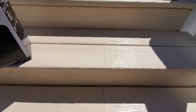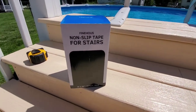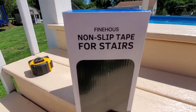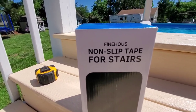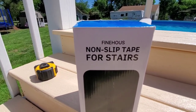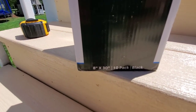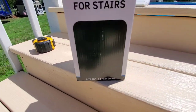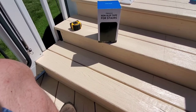Here's what we're using: Nine Fine non-slip tape for stairs. It's non-slip tread tape, eight inches by 30 inches, a 10-pack in black. That's the one to use.